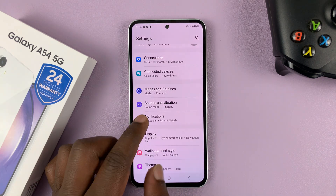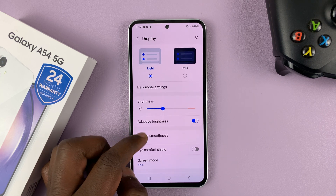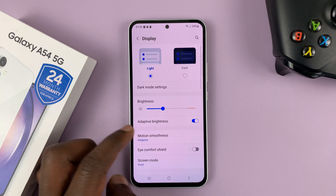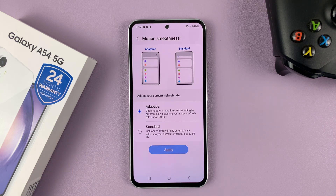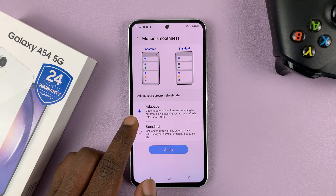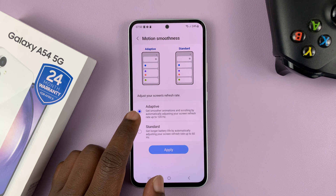So if you go into Settings, and on the main settings page go to Display. Under Display, look for Motion Smoothness — here it is. Tap on that, and as you can see it's been set to Adaptive smoothness, which basically means it can go all the way to 120 hertz.